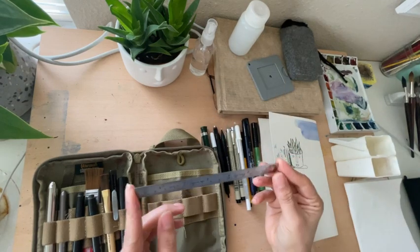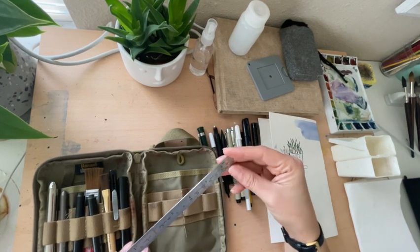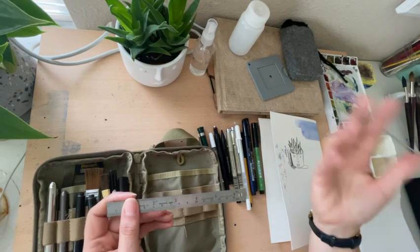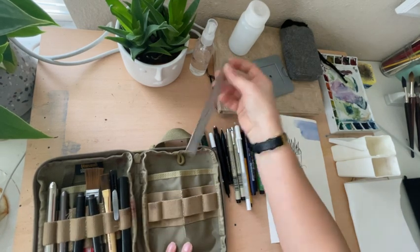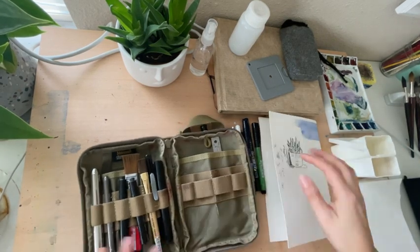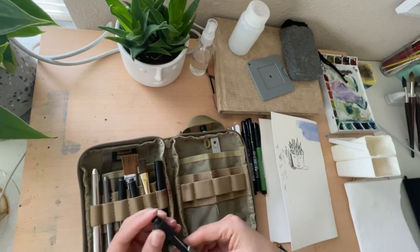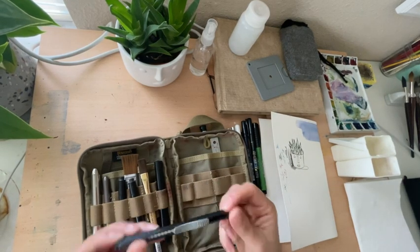I've got my cute little ruler here that fits perfectly in my pouch. It's great for measuring anything on the go and for making lines — let's say you're sketching a building or a street scene, or you're urban sketching and you need to make some perspective lines. This is obviously great for that. I don't really need it that much, but from time to time I'll use it. And this is a little eraser in the form of a pen, which I like because it's a lot less messy — it can slide right in here and you can refill them.